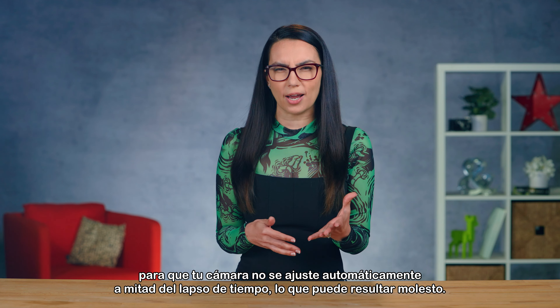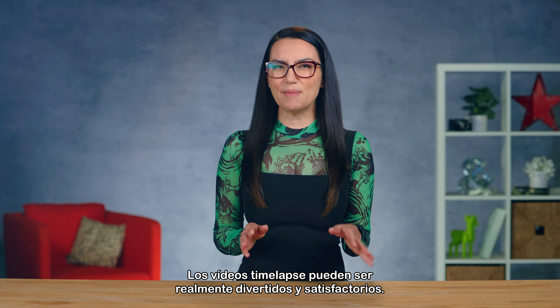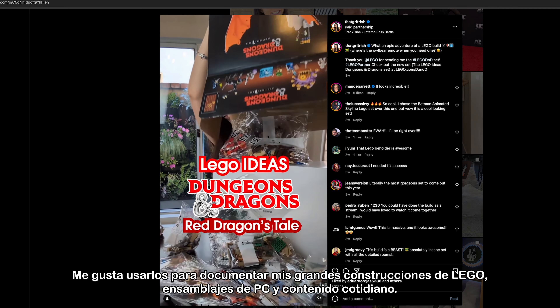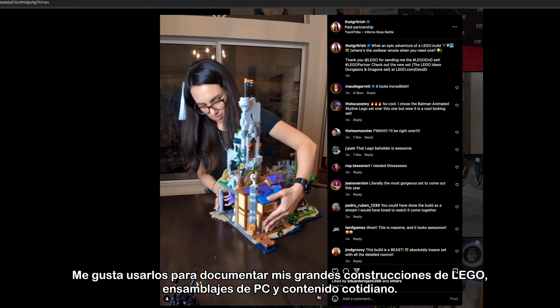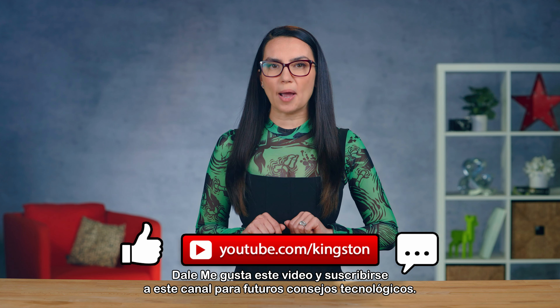Next, it's time to set the interval you want to record at. For a faster-appearing passage of time, you'll want to set a larger or slower interval. One picture every 10 seconds will appear to move time twice as fast as one picture every 5 seconds. Choose what you think is best for what you're filming and how long you want the final product to be.